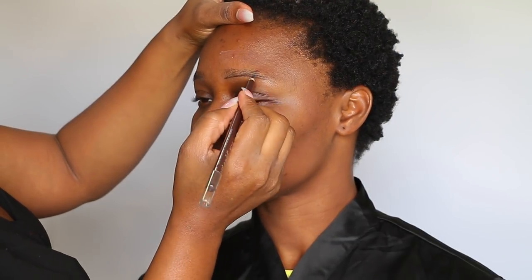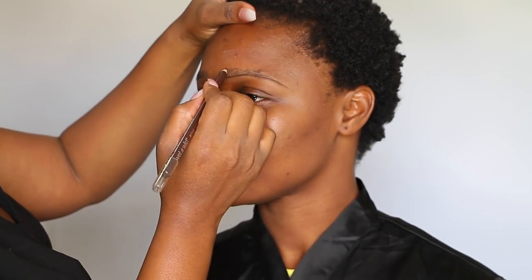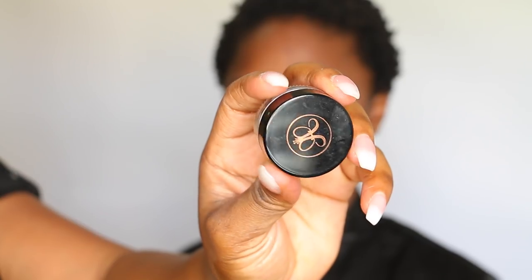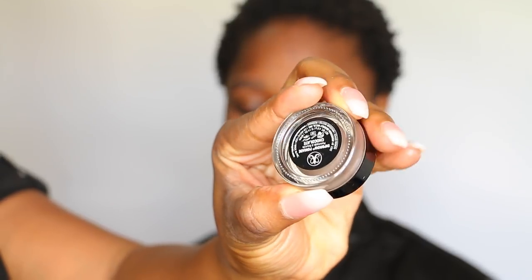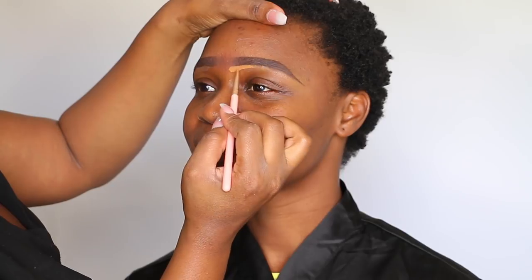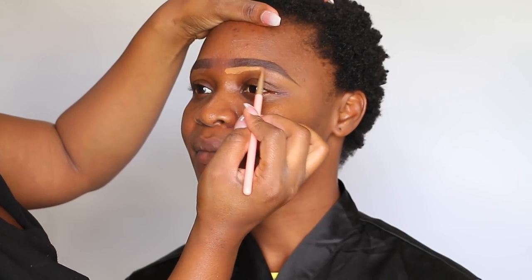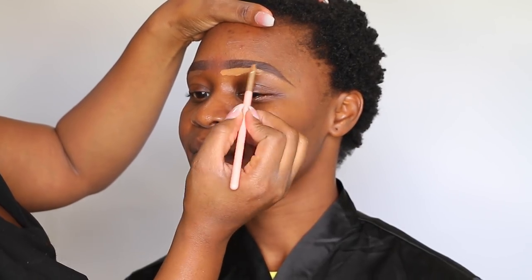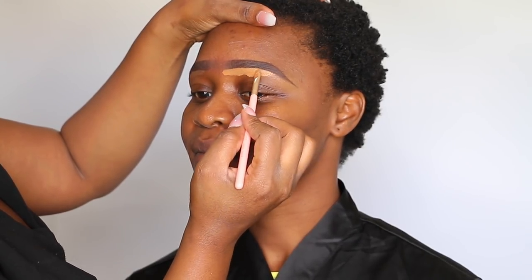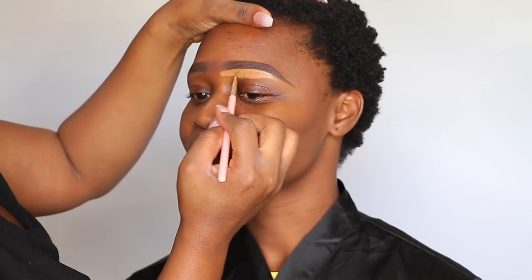I let that sit in and then moved on to the brows. I started off by outlining her brows using the Wet n Wild brow pencil in the shade Dark Brown, then used the ABH brow pomade in the shade Chocolate. After filling her brows with the pomade, I cleaned them up using a concealer two shades lighter — the LA Pro concealer in the shade Almond for the bottom and Chestnut for the top.